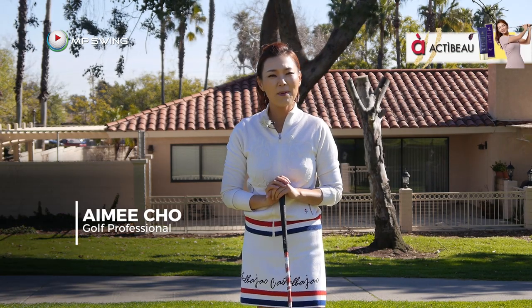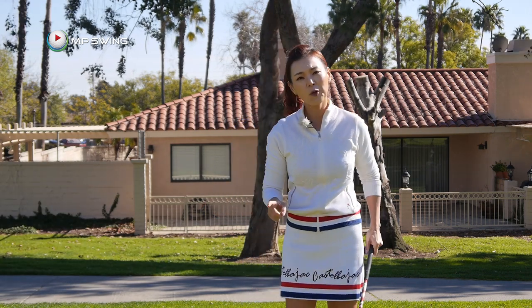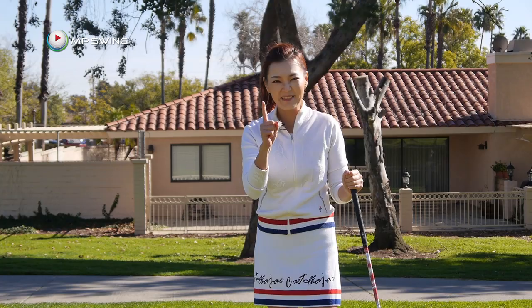Hi guys, my name is Amy Cho, golf professional. To gain power and distance, there are many different factors you have to work on. But today, I'm going to show you this one movement that's going to help you gain a lot of distance. Let's find out what that is.